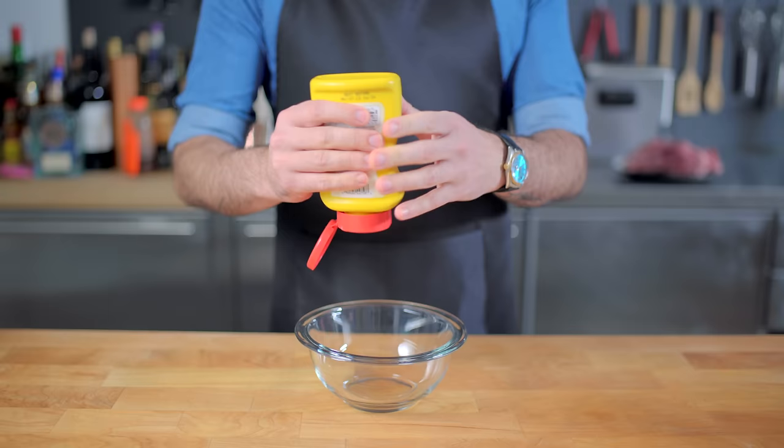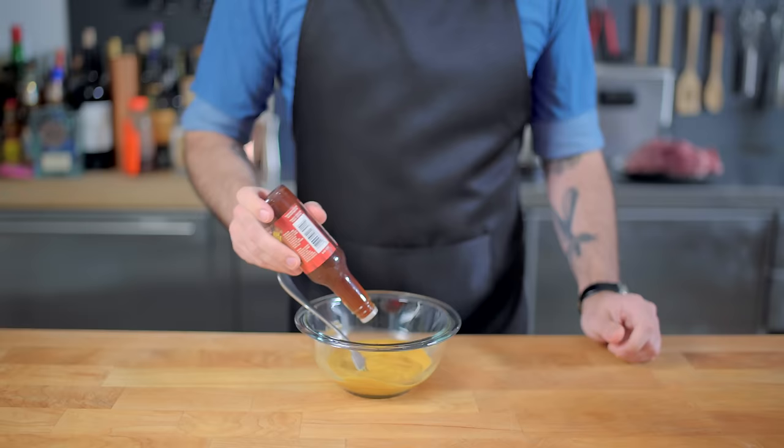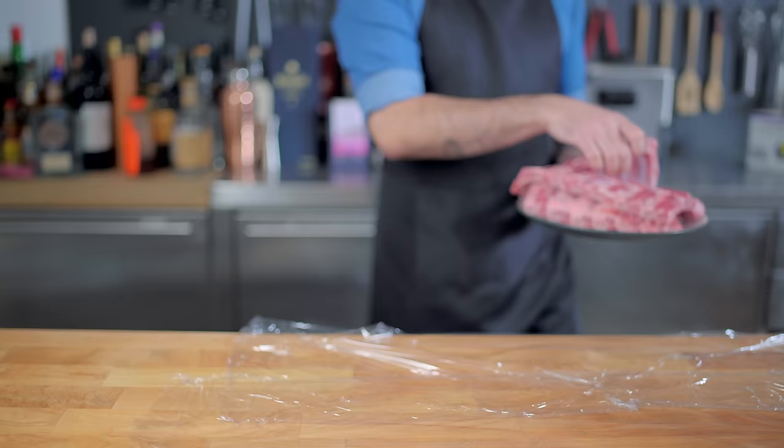Now we're onto the wet rub, I guess you'd call it — a heady mixture of about four parts yellow mustard to one part ketchup, and maybe like one part liquid smoke. I know all the barbecue aficionados are shaking their heads at me, but we're trying to solve the riddle of oven ribs that we're just gonna make into a sandwich anyway. Save your energy for summer.